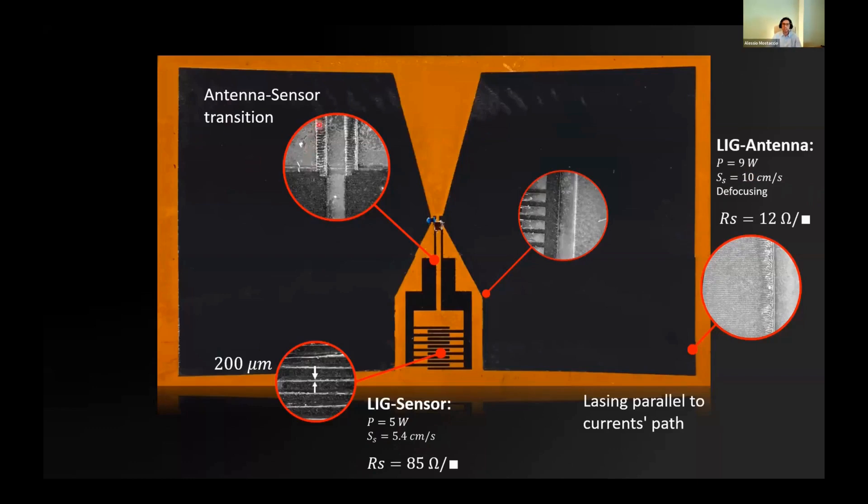Here we see the transition from one kind of LIG to the other. Another important aspect is that we lased the substrate — polyimide in this case — by means of horizontal lines in order to ease the flowing of currents along the antenna.